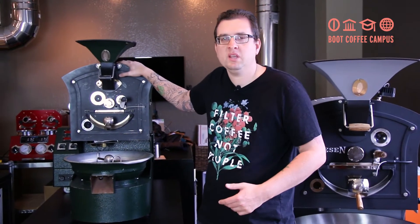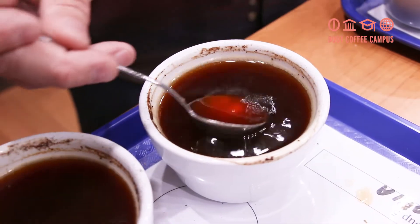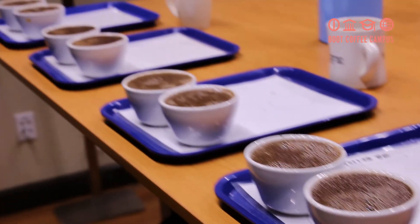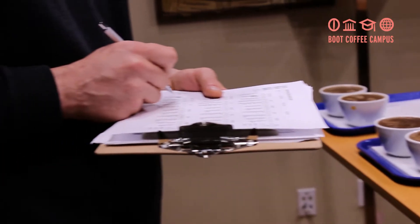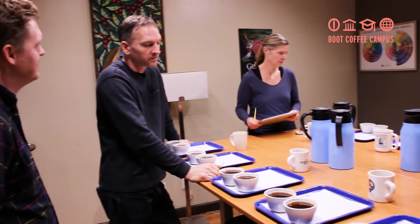Every batch that we roast here, the next day we cup to know what we're doing wrong or what we're doing right, and to understand the roasting curve and the roasting profile of the coffee. Of course, each coffee roasts different and at different temperatures, and I've learned all this by being here a couple of days already.